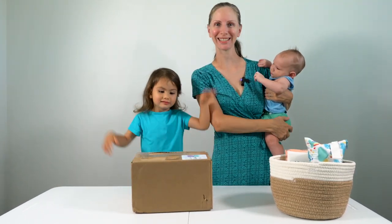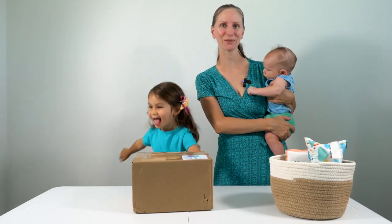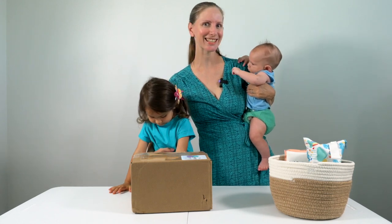Luckily, this package came right in time. It's the rest of my supplies for the Flats Challenge, which will be starting on Monday, May 17th. So we got it just in the nick of time.